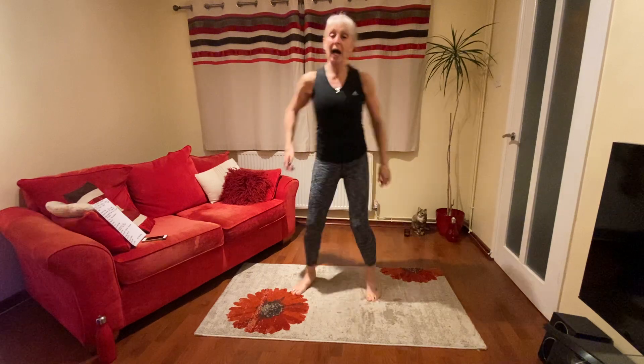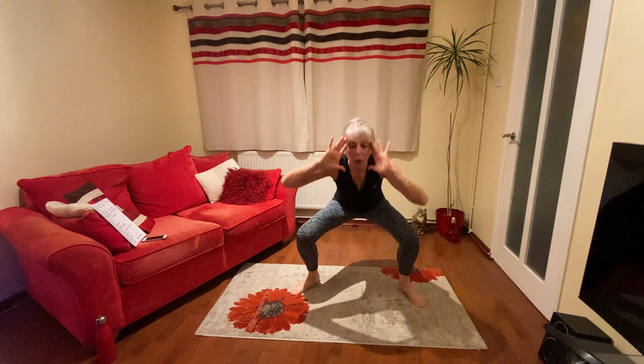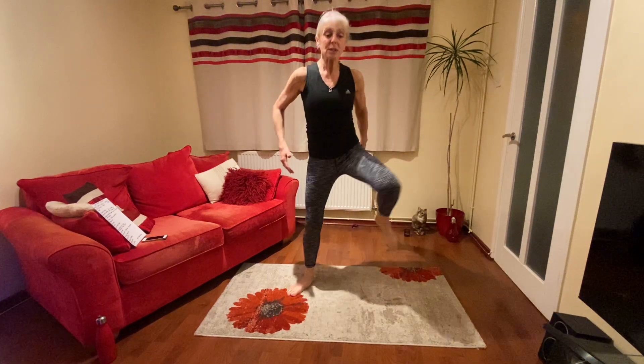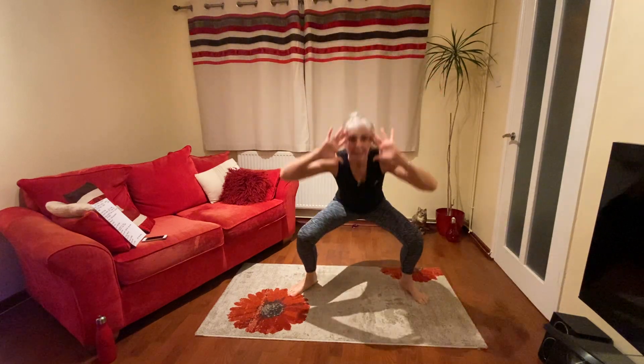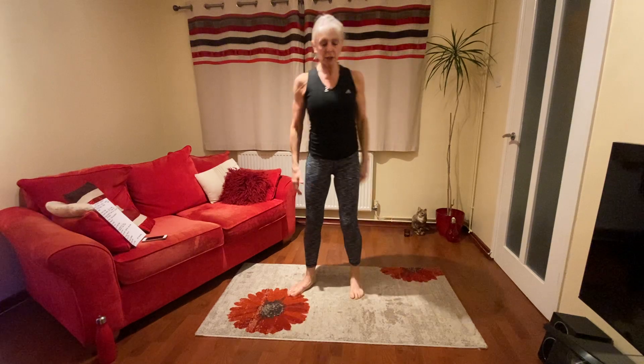We'll do two more sets — march one through eight, then out, out, in and squat for two. One more set: one, two, three, four, five, six, seven, eight. Out, out, in, down, four, two. Well done. Good. Shake your legs. Nice.